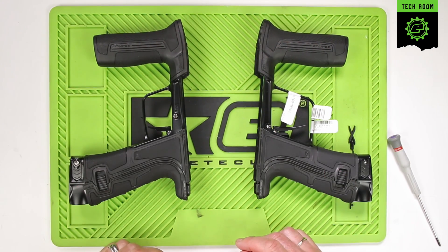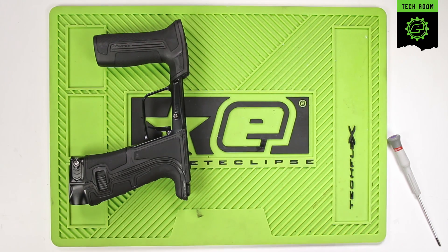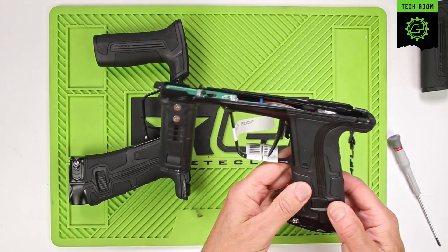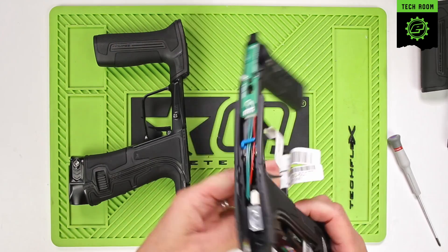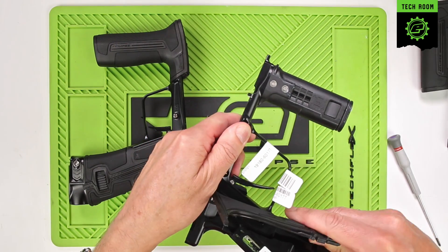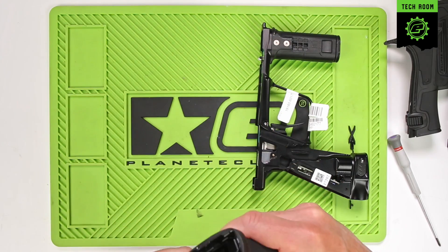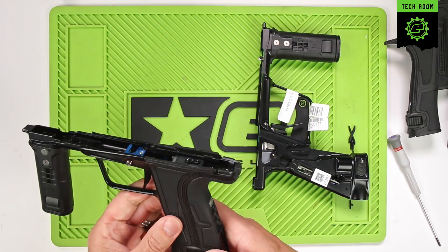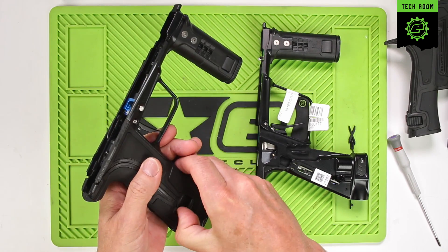The first thing we're going to do is remove all the grips from both frames. We can pull off the foregrip and place it to one side, then remove the rear grips and place those to one side as well. Do the same with the mech frame.